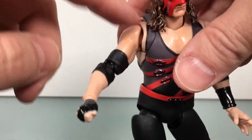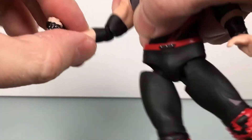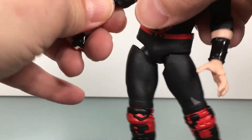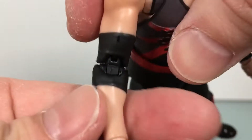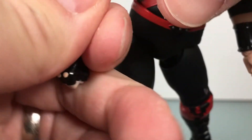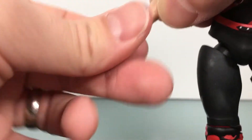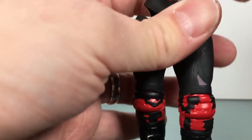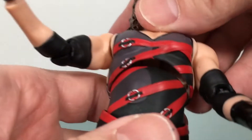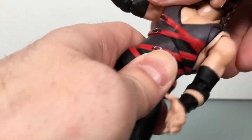No bicep swivel, though. You're only getting it up there, and then you do get some rotation in the elbow, which is double-jointed, but mine kind of snaps back and I feel like I'm going to break it. I don't want to mess around with that too much. It is interesting how these figures have rotation right in the middle of the elbow — that's pretty cool. It's a pretty neat system, the fighting body. Then you've got hinge swivel at the wrist. There's a nice ball joint in there. You get a really good range of motion in his mid-chest. You do get waist articulation as well.